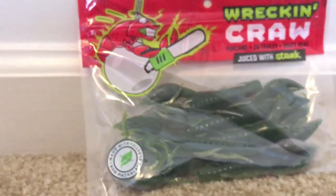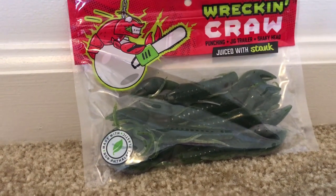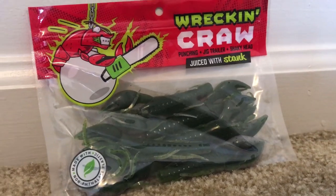Next up with the Mystery Tackle Box, we have some Wrecking Crawls — these things are just absolutely crazy. They're called Smokeachobe Crawl: green pumpkin on the top and smoke gray with some black flake on the bottom. These things look pretty dang good. This will match up really well with that punching skirt you guys just saw. You can use it as a punch rig, jig trailer, shaky head, maybe a chatterbait trailer — if you're creative, just use them however you like.